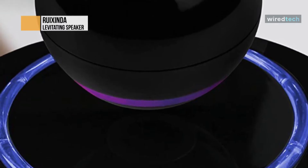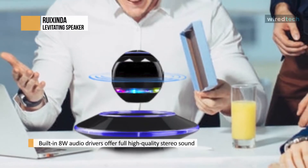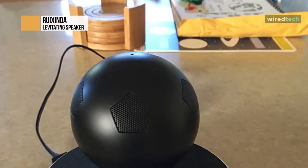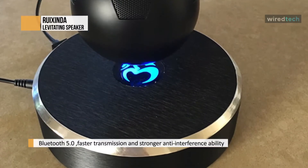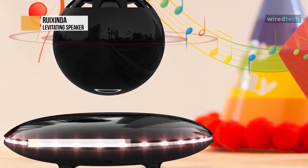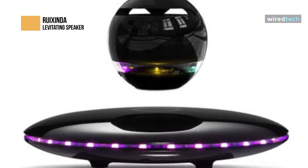This levitating speaker has built-in 8-watt audio drivers that offer full high-quality stereo sound. The application of magnetic levitation technology makes the orb Bluetooth speaker rotate 360 degrees, with the levitation of the speaker rotating so that the music spreads 360 degrees. So whether you are at home listening to music, watching movies, or playing games, the levitating Bluetooth speaker creates an immersive listening experience unlike any other. It is equipped with the latest Bluetooth 5.0 technology, with faster transmission and more vital anti-interference ability, and a 66-foot wireless connect range. You can smoothly connect various Bluetooth-enabled devices such as mobile phones, tablets, laptops, desktop computers, smartphones, and televisions. It is a uniquely designed floating speaker and an exquisite home decoration.